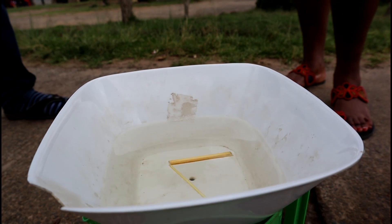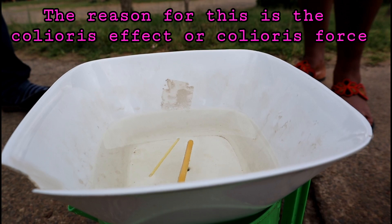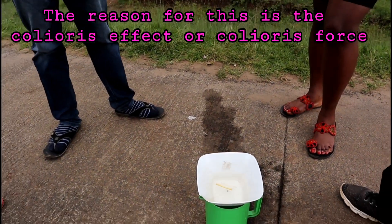Now, the science behind it — we call it Coriolis. What do you call it? Coriolis. It was described in 1879 by a man named Coriolis.